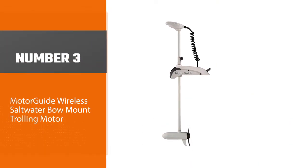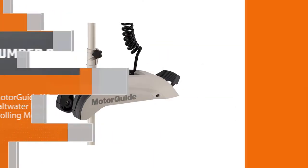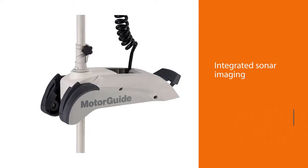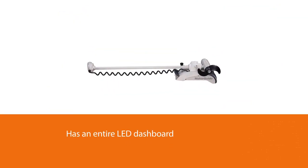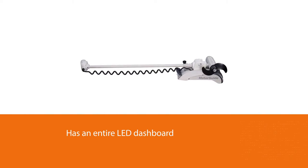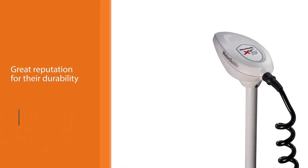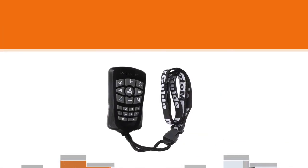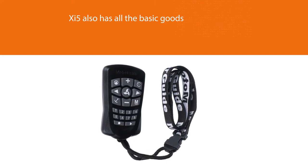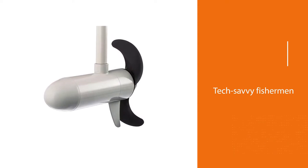Number three: the Motorguide Wireless Saltwater Bow Mount Trolling Motor. The Riptide Rover is great, but it doesn't have integrated sonar imaging. This might not seem like a lot, but for tech-savvy fishermen, they can't get the ultimate fishing experience without this. Also, the 11-5 doesn't only have a LED battery meter — it has an entire LED dashboard. This dashboard shows you everything you need to know, from the battery level to the exact settings you're on. Motorguide has a great reputation for their durability, and with the 11-5's composite shaft, you can expect it to last you years to come. Aside from those upgrades, the 11-5 also has all the basic goods.